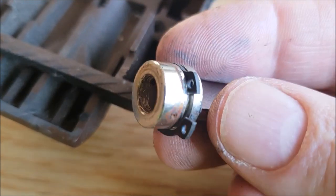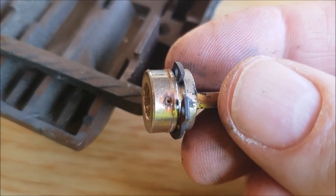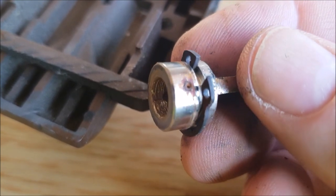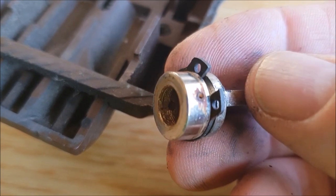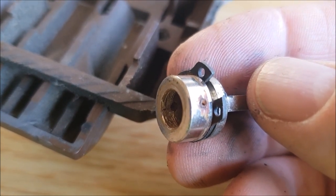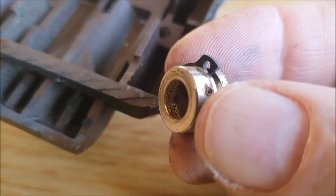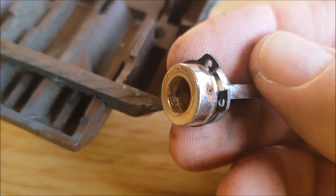It doesn't really seem like something that's guaranteed to succeed, does it? Just having that tiny little roll pin taking all the torque from you locking and unlocking the door. And this circlip here is the only thing that holds the front of the lock onto the lock chassis, if you like, on the door. So as soon as that pin snapped, that's why the whole front end fell off.